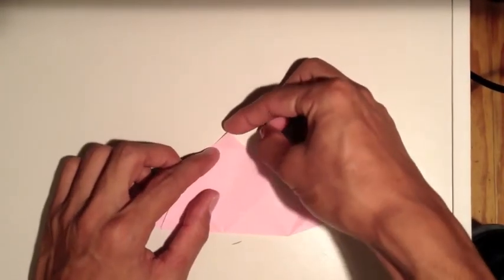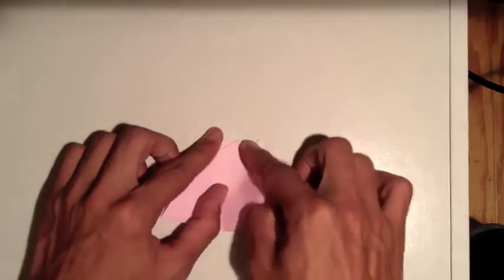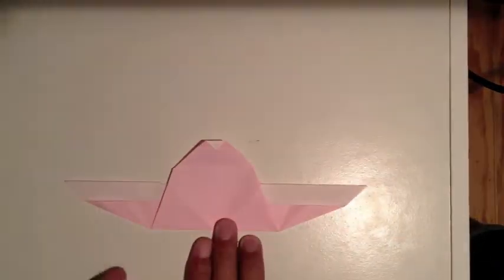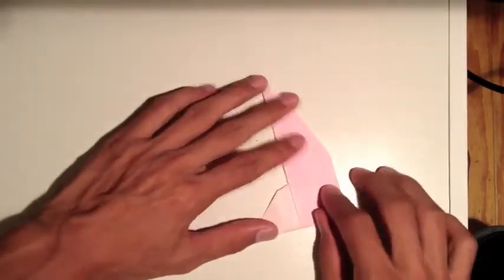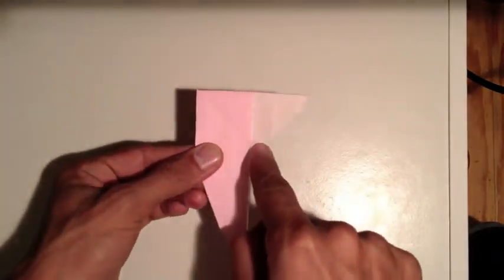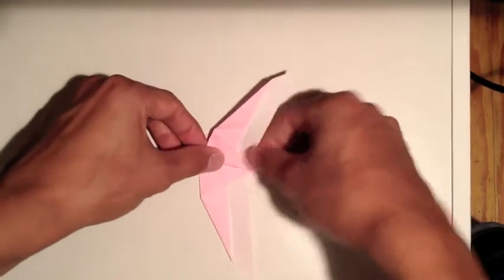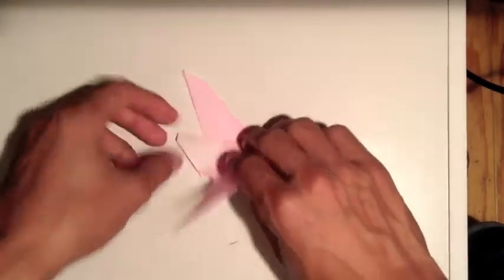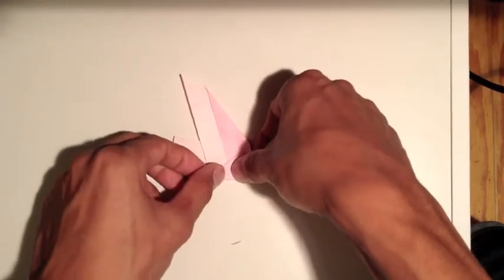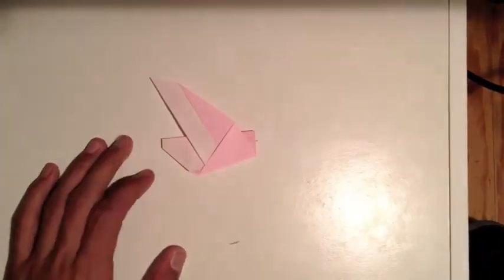Now take this tip and bring it to this line here, basically folding it in half like this. Then fold it in half again just like this. Now we're going to fold diagonally here across and bring it upward like this. Do the other side the same way - make a symmetrical fold, using the other side as a guide.